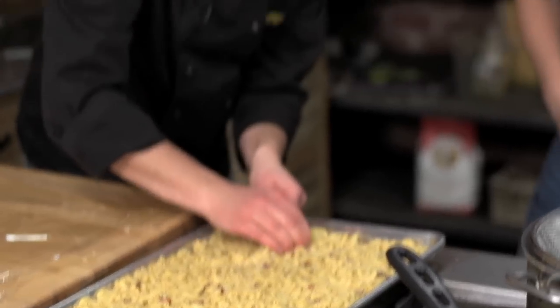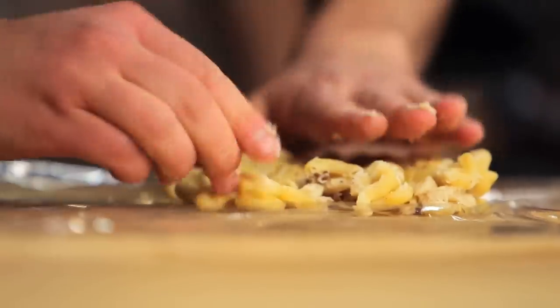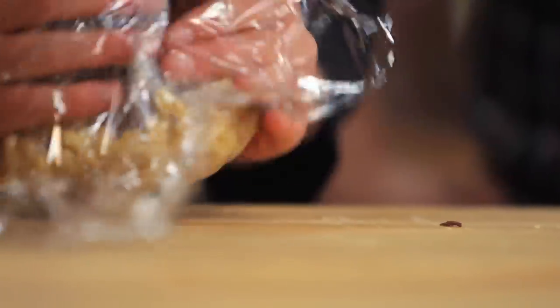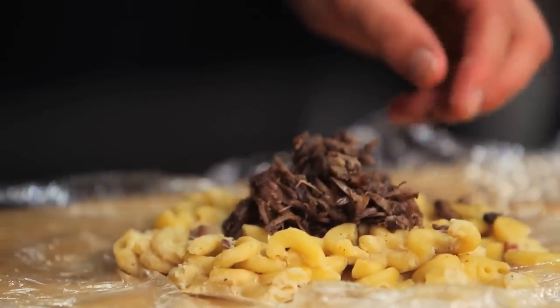So, one sheet of cling film, grab our cold mac and cheese — some we prepared earlier. What we need to do: now it's really sticky and stiff, pack it down into a disc about ten centimetres across, put some of our short rib into the middle, and then because of the cling film it should all close in on each other — the same process you might use to get sausage meat around an egg for a scotch egg. We need to make maybe three or four of these, all exactly the same, and then we begin to pané them.